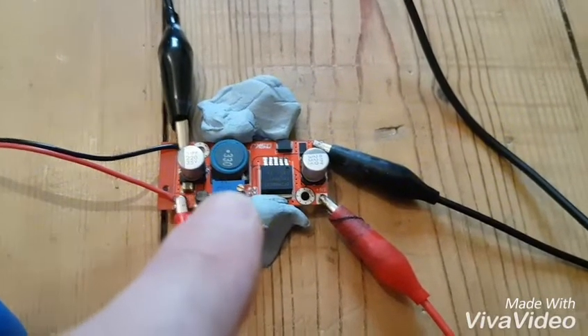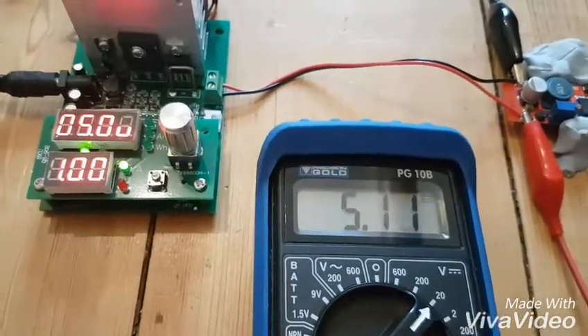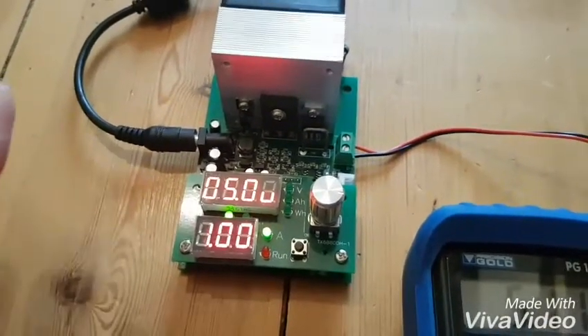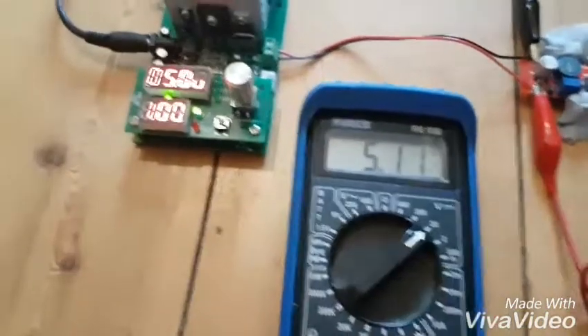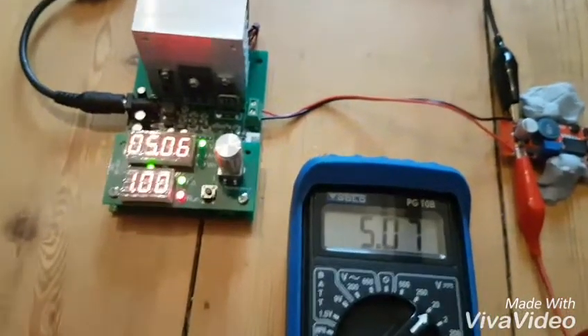It claims to take input up to 35 volts and output anything from about 2 to 30. It's got a little trim pot - I've set it to 5.1 volts with no load. I've got it connected to a bench power supply and I'm going to give it a range of input voltages and put a 1-amp load on it at 5 volts. Let's start off at 9.6 volts - apply the load. It's falling a little bit but it's regulating quite well. That difference is just down to not being 100% accurate with my non-Fluke meter.